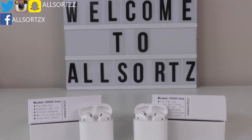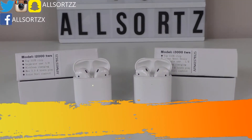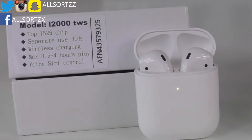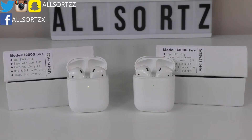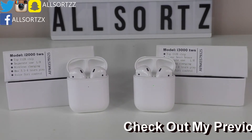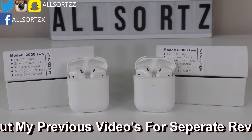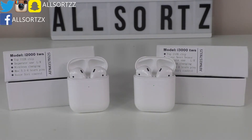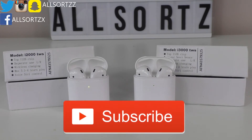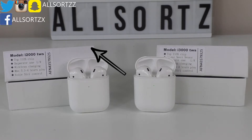Welcome to another video with Allsortzz. Today we're looking at these two airpods: the i2000s versus the i3000s. Some of you requested this video — I have done reviews on both of these airpods, so check them out on my previous videos. As always, make sure you subscribe and hit the bell notification so you'll be notified when we upload, and follow me on social media where I post sneak peeks of upcoming videos.